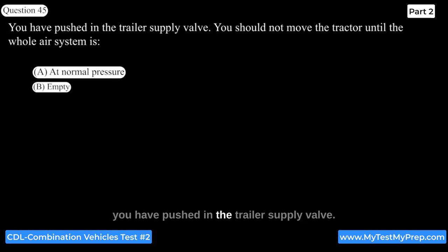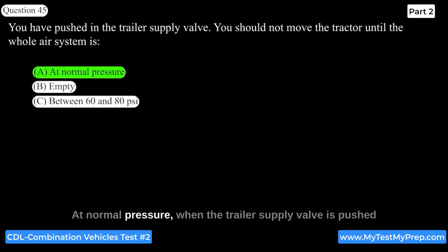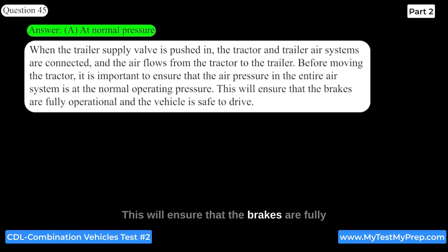After pushing in the trailer supply valve, you should not move the tractor until the whole air system is at normal pressure. When the trailer supply valve is pushed in, the tractor and trailer air systems are connected and air flows from the tractor to the trailer. Before moving the tractor, it is important to ensure that the air pressure in the entire system is at normal operating pressure to ensure that the brakes are fully operational.